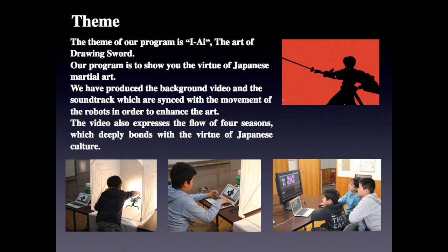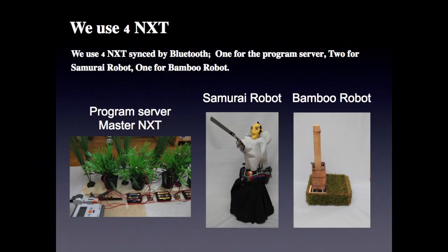The video also expresses the flow of four seasons, which deeply bonds with the virtue of Japanese culture. We use four NXT Sync2 by Bluetooth,